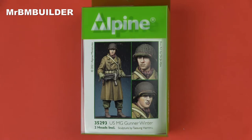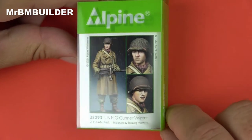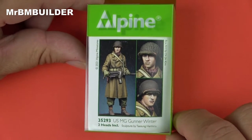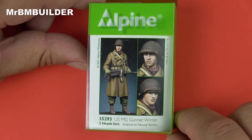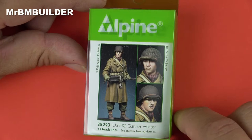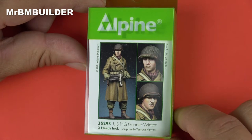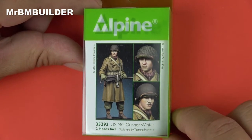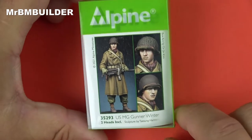G'day guys, back again, hope you're all doing well. Got a little bit excited when I saw this little fella coming out from Alpine Miniatures - the US machine gunner winter. As you know if you're a modeler, there's plenty of German machine gunners out there with MG42s in 1/35, 1/16, even 1/30, MG34 and 1/9th scale. But this one's about Alpine Miniatures and I got very excited when it was a US figure.